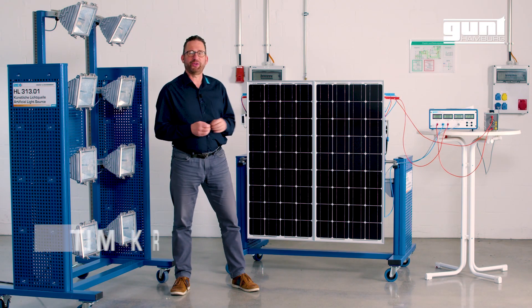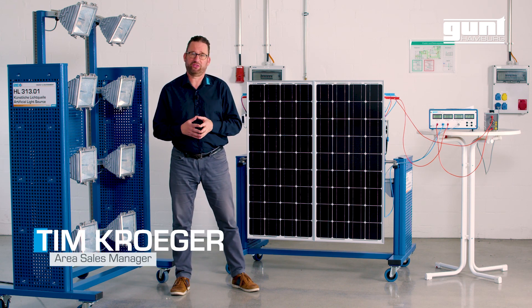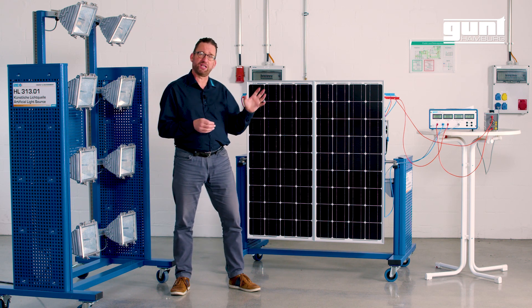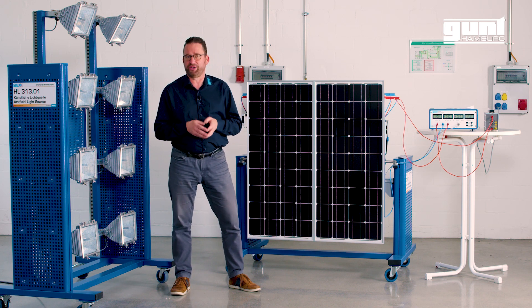Hi, today we are going to show you our GUND ET250 solar module measurements. Solar modules convert sunlight directly into electrical current and are therefore an ideal source of renewable energy.